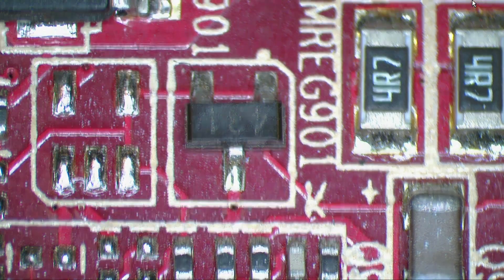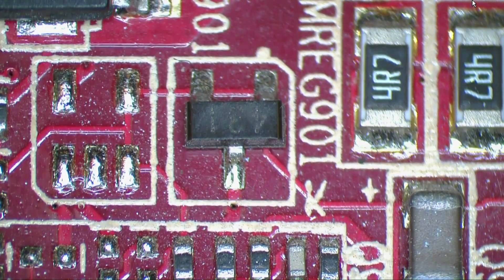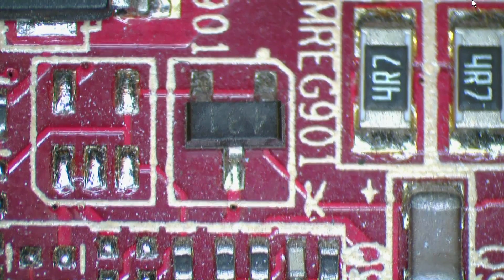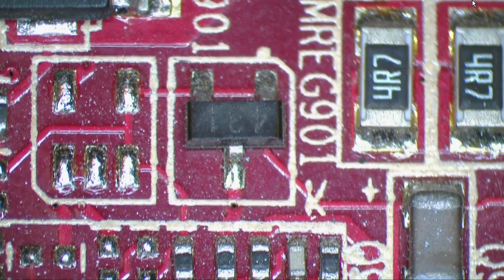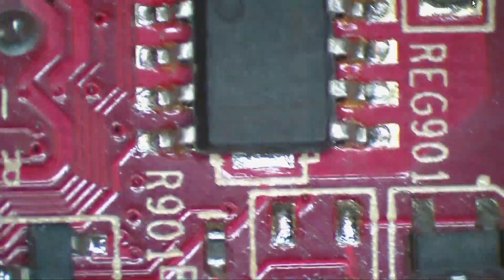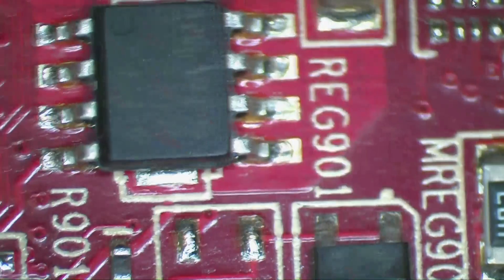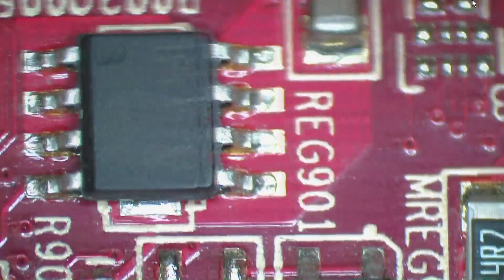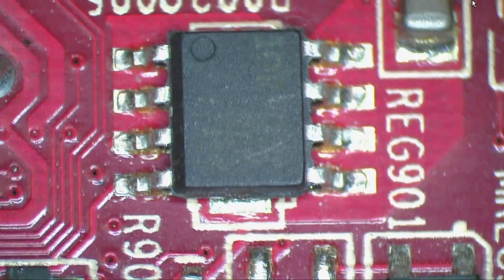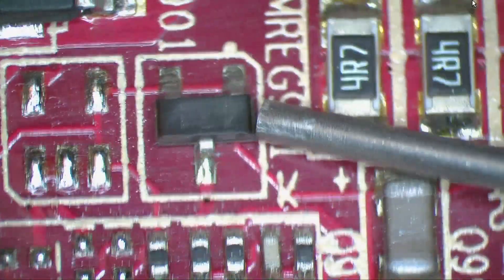Today I'm going to be showing you how to remove a SOT-23 style component off of a board without a hot air rework station. You can remove some of the components off these SMD boards without one. There's a lot of components you can actually remove without it — most resistors, most two or three-legged parts you can get away with. I wouldn't suggest doing an IC like this; it'd be more complicated. I would just stick to two and three-legged parts with your solder and iron.